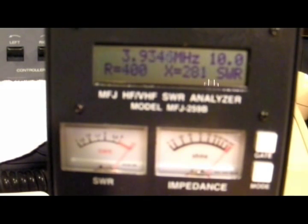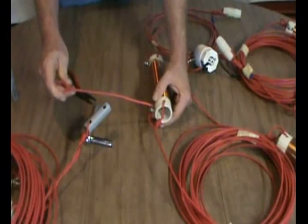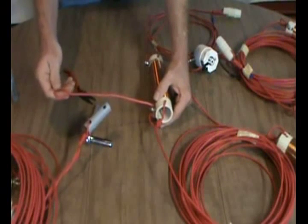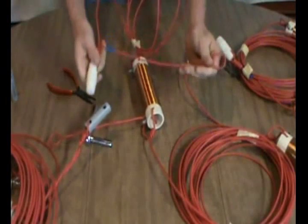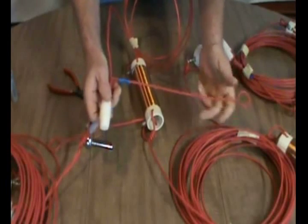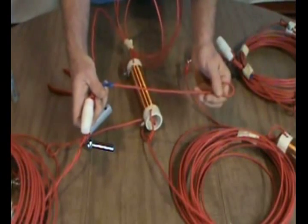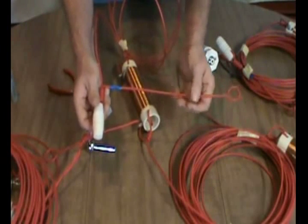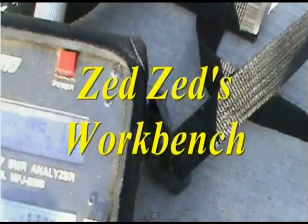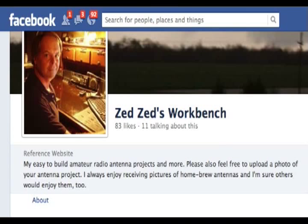On Dave's website and his YouTube video, he talks about putting a tuning stub on the end of the wire. You can attach it to the 160 meter coil, or he also suggested you could put it on the end — I think that's what I'll do. I'll attach the tuning stub and see what happens, experiment a little bit. Dave is very good about offering advice and gets right back to you. He's got a website and a Facebook page. It's a pretty cool antenna — one wire, three bands — looking good so far.